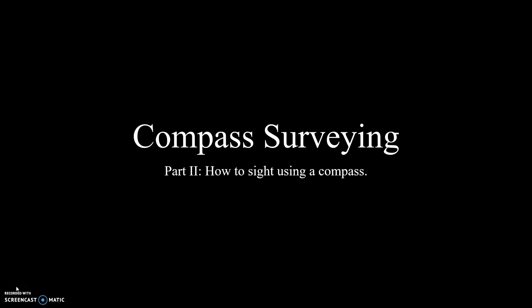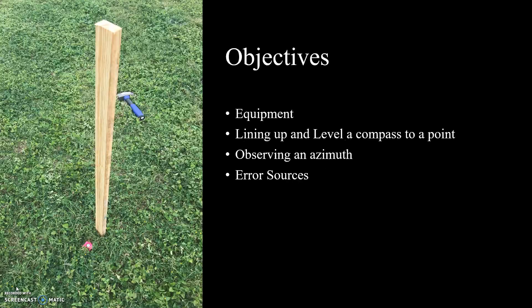Hello! Welcome back to Compass Surveying Part 2. In this lesson, we will learn how to sight a line using a compass. We'll be reviewing the equipment needed to obtain the azimuth or sight a new azimuth of a line, how to center and level a compass to a point, and how to observe an azimuth of a line.